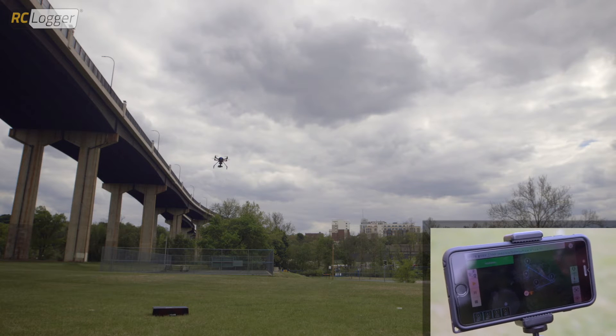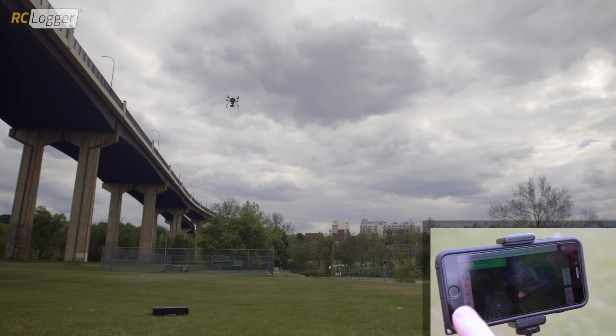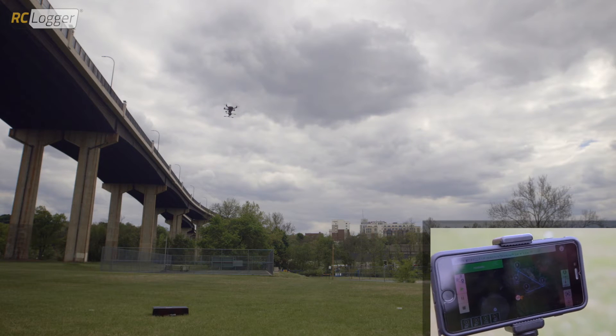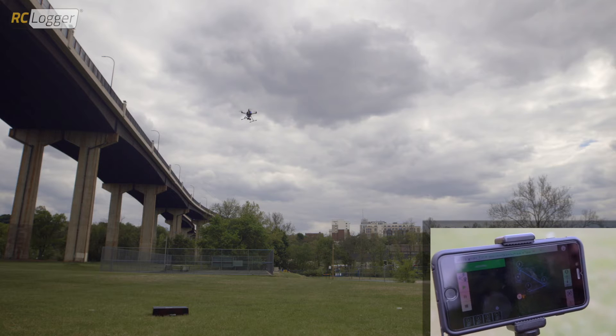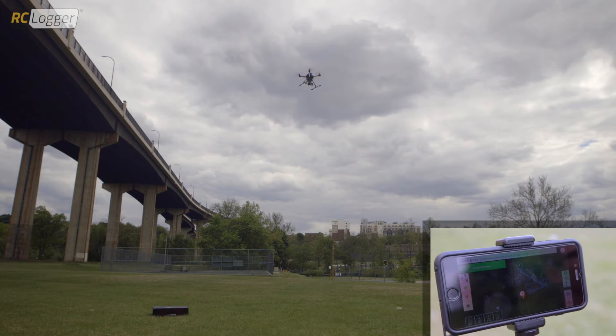Next thing we're going to do is hit the play button. After we do that, the Nova is going to begin the task points. I'm going to explain to you exactly what's happening as it happens. The Nova turns and faces the first task point and flies to it. It's going to hold that position.